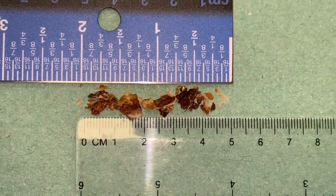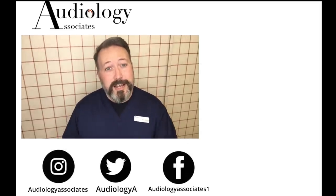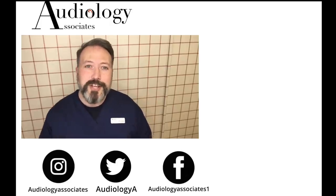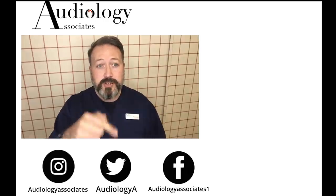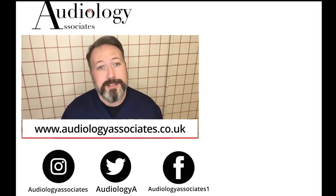Well as always guys take care and I shall see you on Friday. Thank you very much for watching our video today. If you did enjoy the video then please like. If you're not subscribed already you can click the subscribe button. You can also check out more of our videos, and follow us on Facebook, Twitter, Instagram, or check our website to know a little bit more about us. As always guys until the next time, take care.